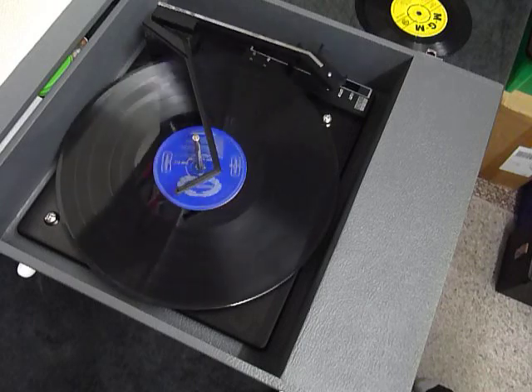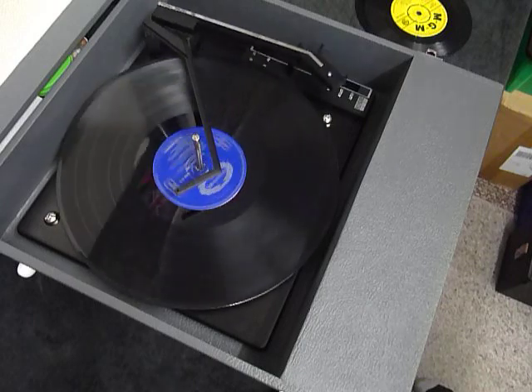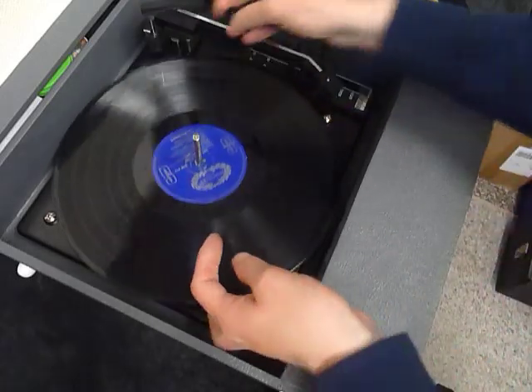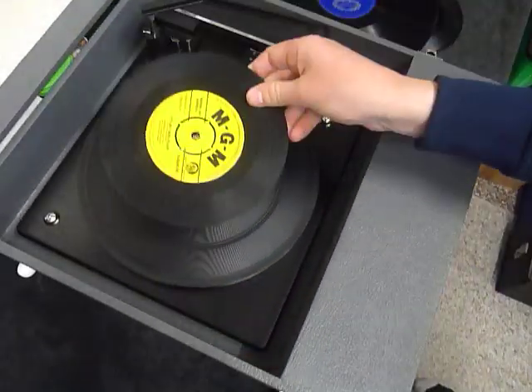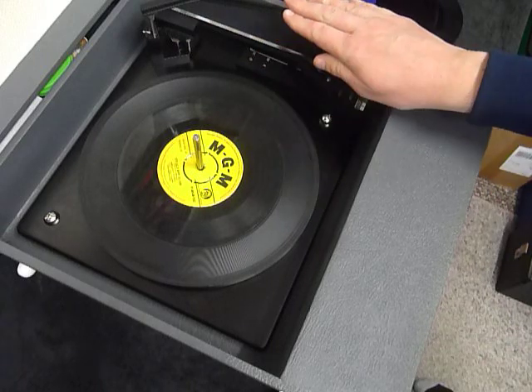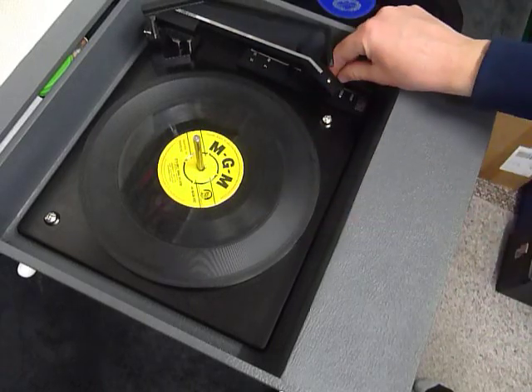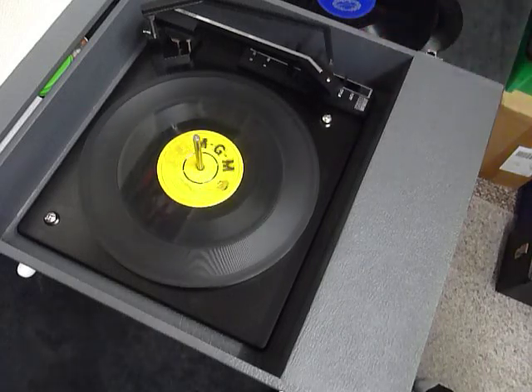If you don't want to use the auto changer and just want to play one record manually at a time, you can place an individual record down onto the platter like so. With the stacker bar in the upright position, you can select auto and the arm will go across automatically, or select manual start and place the arm onto the record yourself.